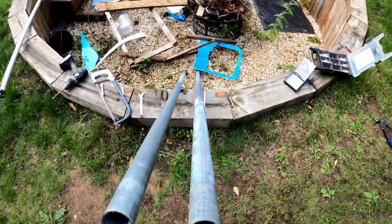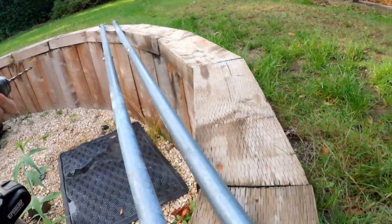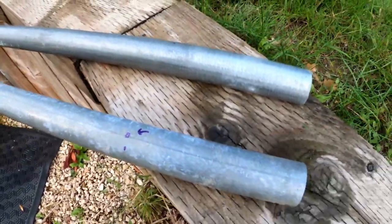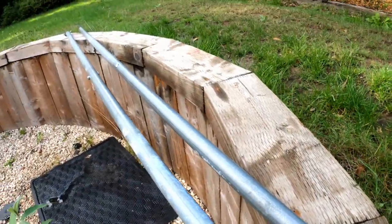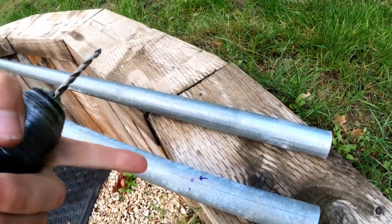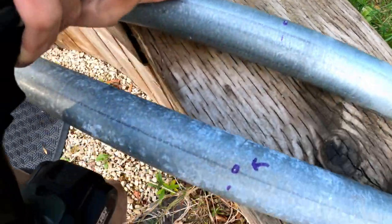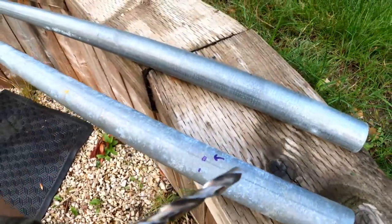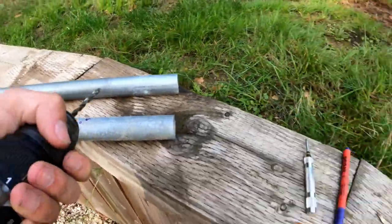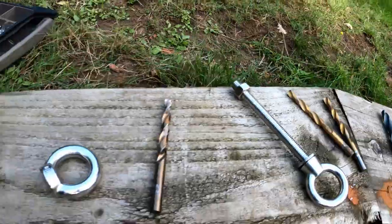I just levelled up the ends down there and then marked my holes - did them 6 inches from the end. These poles are exactly the right length, so that's good. I measured off the end 6 inches, marked my line, then marked my top line. So we've got two punched holes ready. I'll start with a small bit and then I've got to go up to the 12mm bit - lucky I have a big old 12mm there, I'm going to work my way up through the other bits.